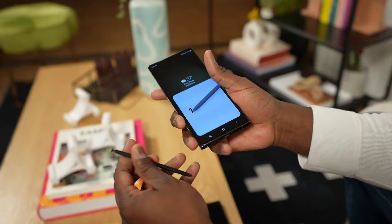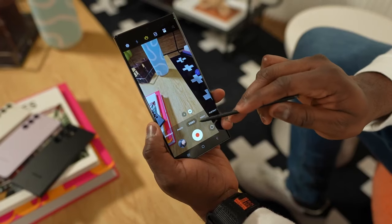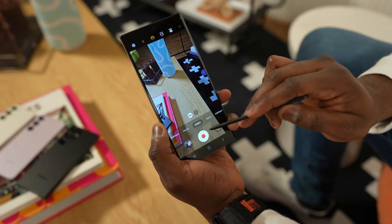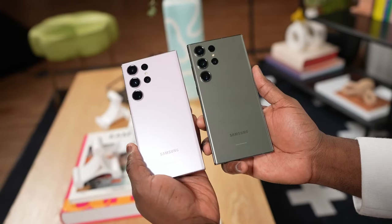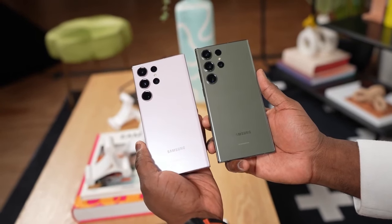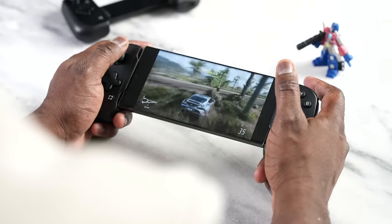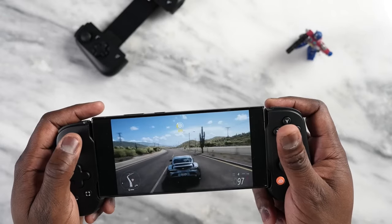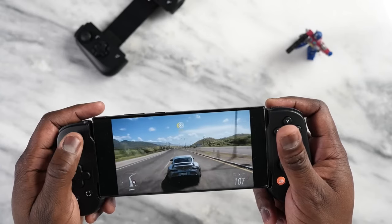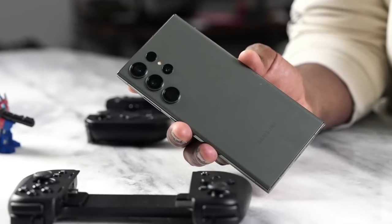The most obvious one you'll likely notice first is the material — it's now titanium, very similar to what Apple used with their latest iPhones. Now if you're thinking Samsung must have also improved the weight like Apple did with the 15 Pro Max last year, unfortunately that is not the case. The S24 Ultra is just about as heavy as the S23.